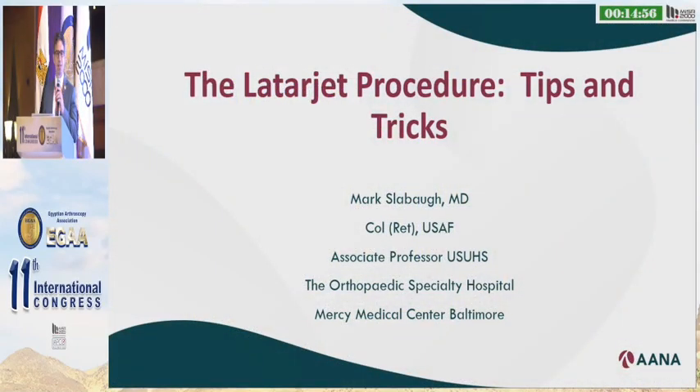Thank you very much to the EGA conference. This has been such a wonderful, outstanding conference. I'm very honored to be here and very grateful to all those that have invited me.